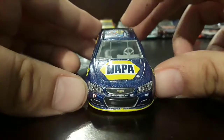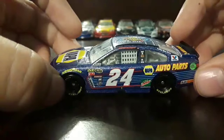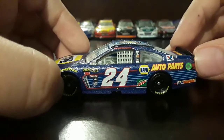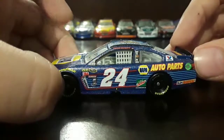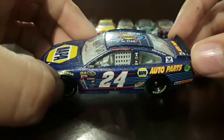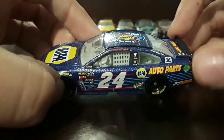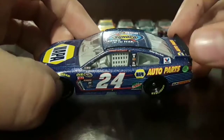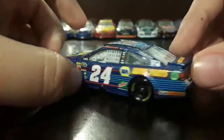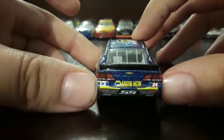We've got NAPA 24 Chevy, Chevrolet SS, Hendrick Motorsports, Goodyear, normal contingencies, 24 Mountain Dew, NAPA Auto Parts, Sun Energy One, Chase Elliott, Hendrick Motorsports, Axelta, Bosch, Freightliner, Mac Tools, and Siemens. We also have Carrie Billbook and Babeline.